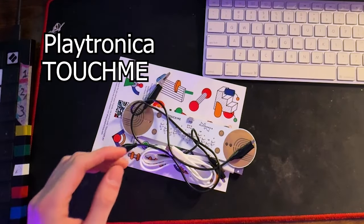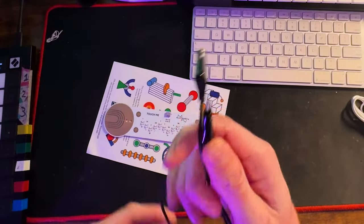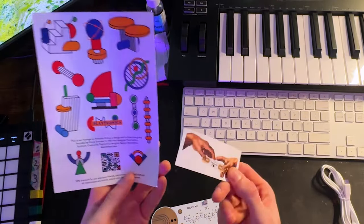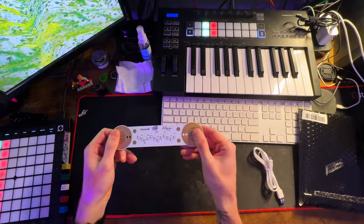This is the Playtronica Touch Me MIDI controller — a very interesting MIDI controller to say the least. In the box we have a micro USB cable for MIDI and power, two alligator clip cables, and some stickers — about 13 of them included. And last but not least, the controller itself, the Playtronica Touch Me.